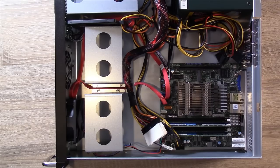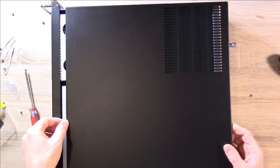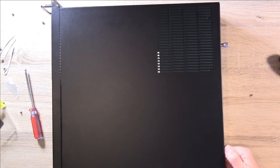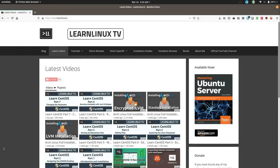I'm going to power this thing on and see if it's actually working. The server has been racked and it's ready to go — I've already powered it on. What I'm going to do right now is connect to the IPMI interface so we can set up Proxmox. Let's get started.